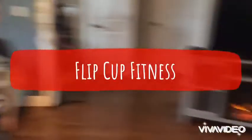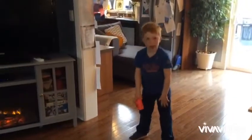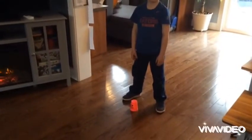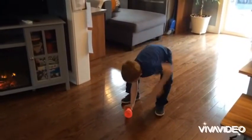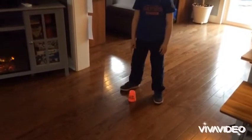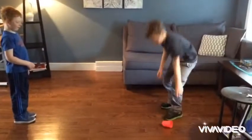All right everyone, this game today is Flip Cup Fitness. We have Landis and Decker helping us out again today. Decker is showing us that you can use a cup for this game — we're using a stacking cup, but any cup is fine. He's showing us that landing the cup right side up or upside down, as long as it lands in one of those two positions, means that you've won.